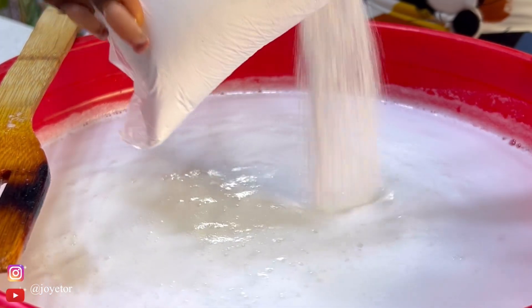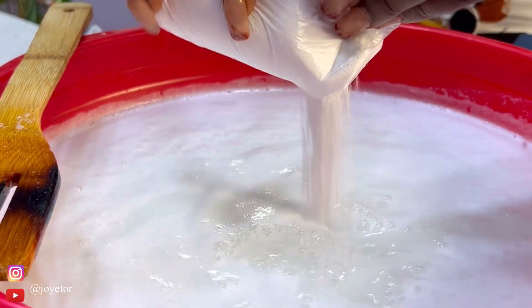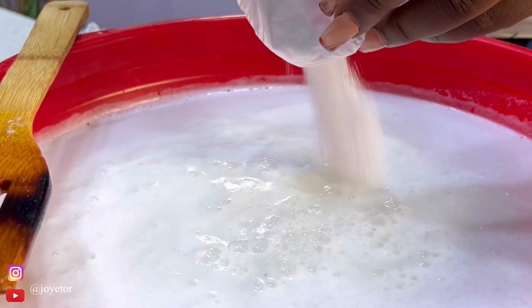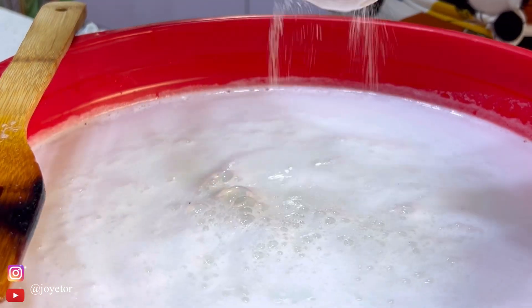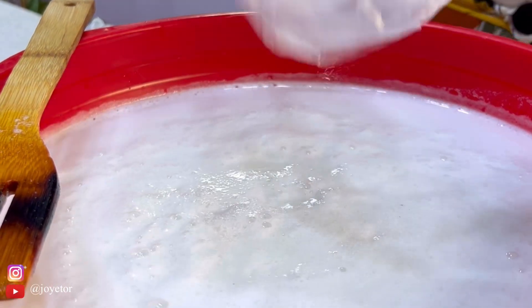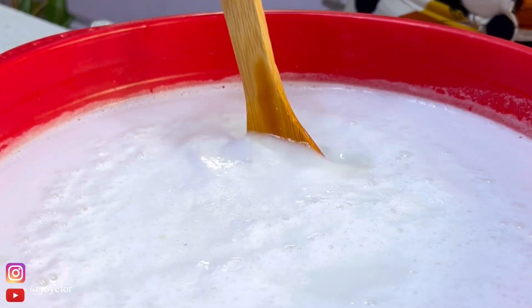Now one thing people do not know is that a byproduct of making bleach at home is actually scouring powder. Once you mix all of these ingredients together, I know you're going to be thinking — bleach is a clear liquid, why is it looking like this? Just trust the process.